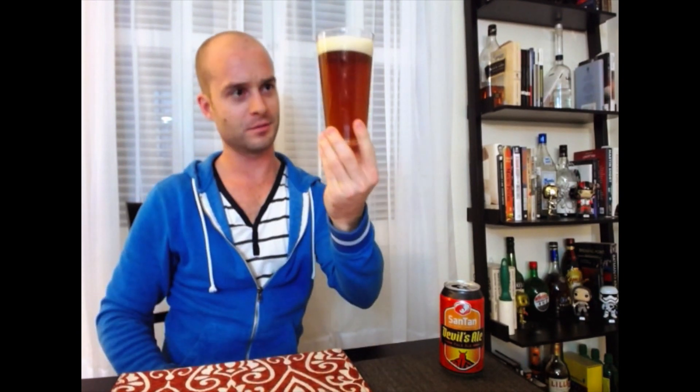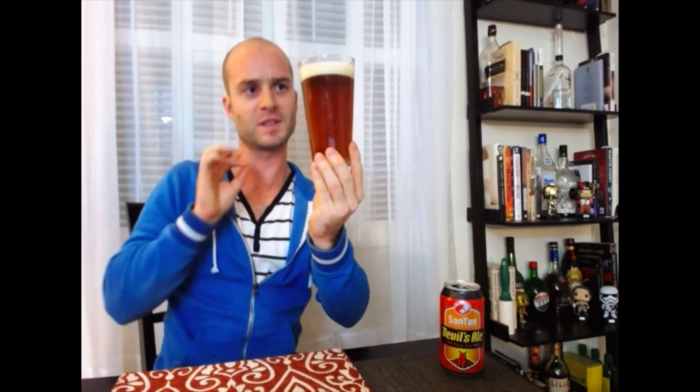Alright, so looking at it — a little hazy, a little cloudy, with a nice little bit of head sticking to it. It's nice and creamy; it's not just evaporating instantly after you pour it, which is nice.